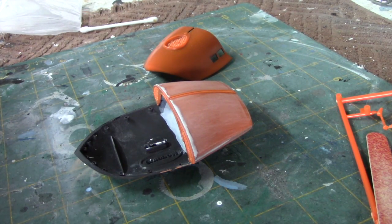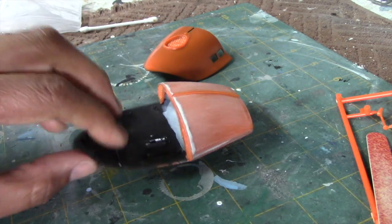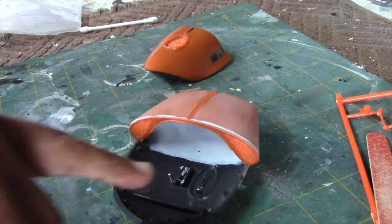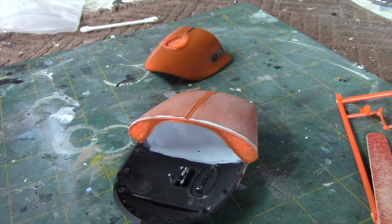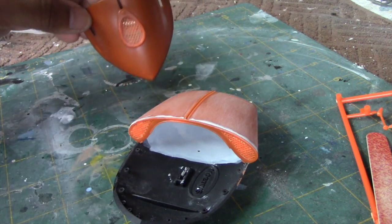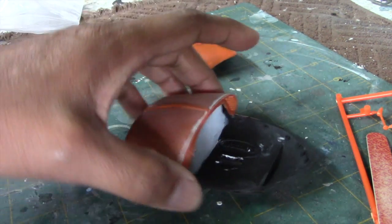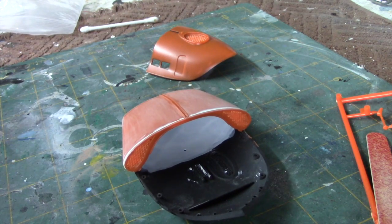We're pretty much ready to prime the model now. I have the back section assembled and the seams addressed. I added some white paint on the interior there just to help with diffusion, because that's where we're going to mount the light for the engines. I also took a drill and opened up the holes in the top section. I'm going to go ahead and move forward with priming it, and after that we'll start assembling more of it and putting the lights in place.